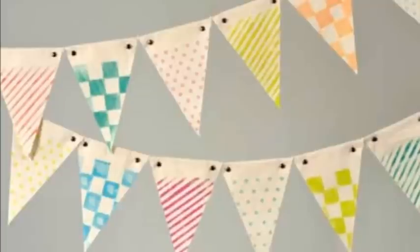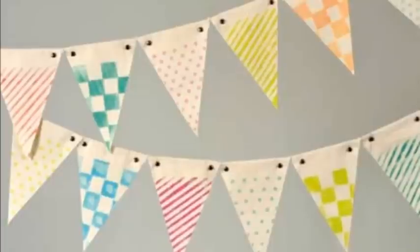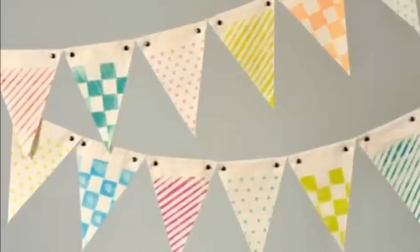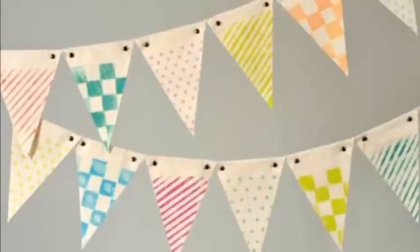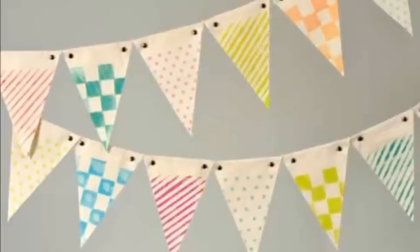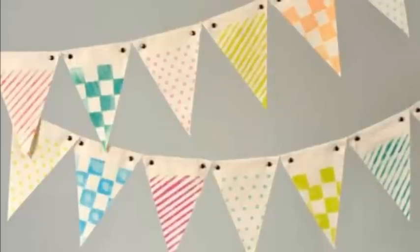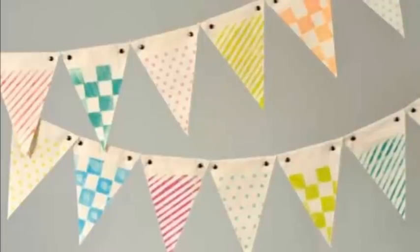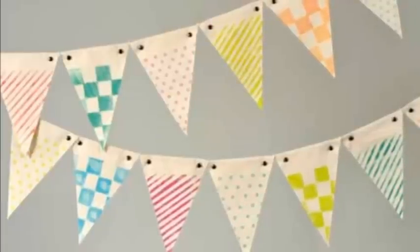One of the best things about canvas is that you can stamp or dye it, and we're fortunate to have products for both. This canvas banner was stamped using SEI's chalk inks to add a whimsical touch. We also have a fabric dye called tumble dye that's awesome for creating ombre and tie-dye effects. Can you say summer party?